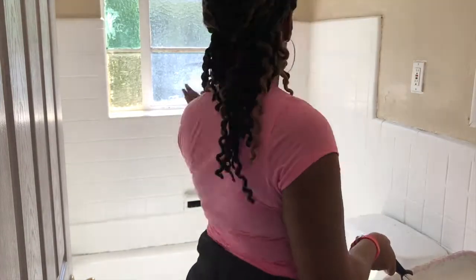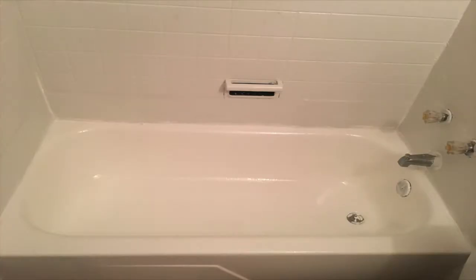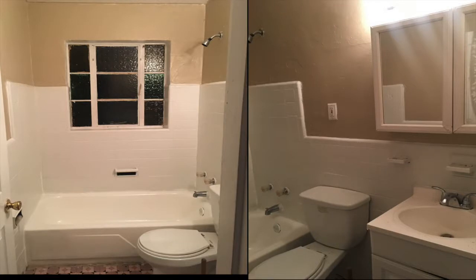This tub and this bathroom really put me to work. Here is the view with the second coat of the Rust-Oleum restoration kit, and here is the finished product — it looks so nice, so pristine, clean, white, and usable. Don't forget to use caulk to outline the tub and seal everything up. Thank you for watching — if this video was helpful, leave a comment below, and if you liked it, please give it a like.